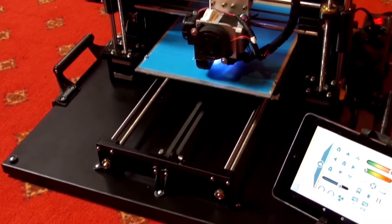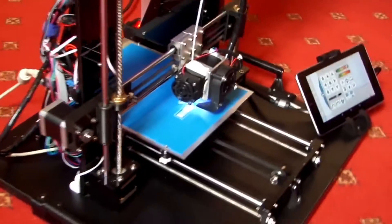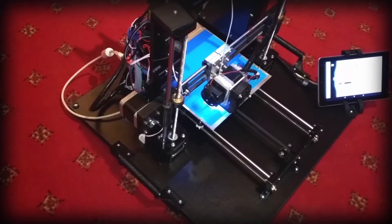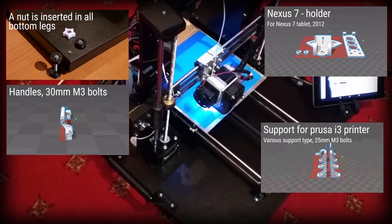The tablet behaves as a control screen for the 3D printer by using an OTG USB adapter. You may control all motors and print G-code files from it. Here are all the models I have implemented in this project — please check the description box for downloadable links.